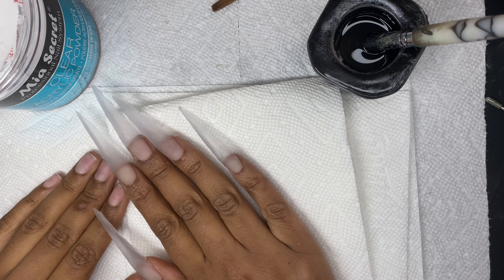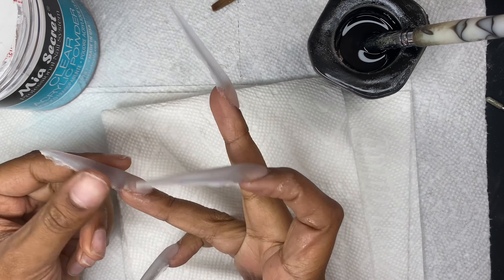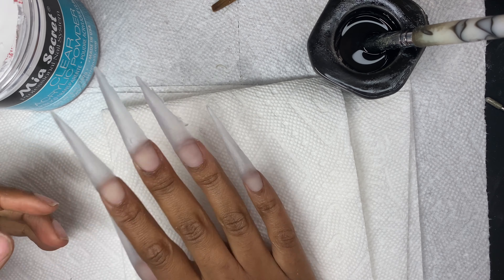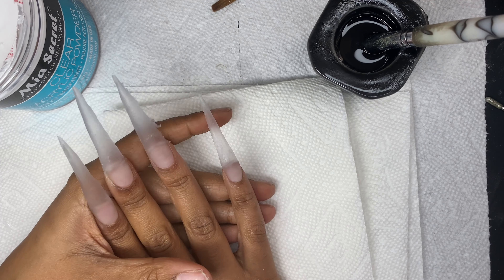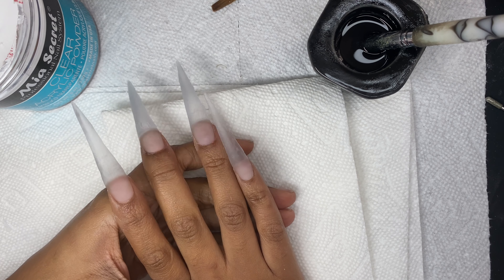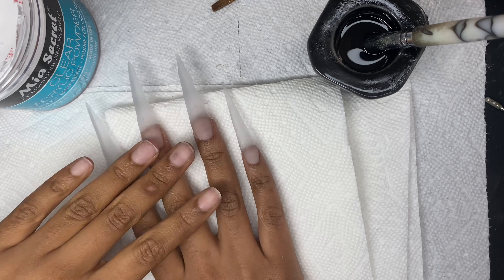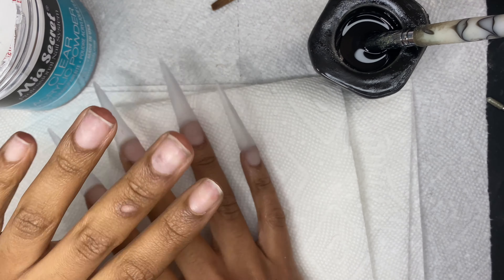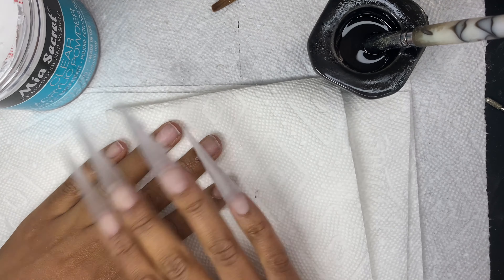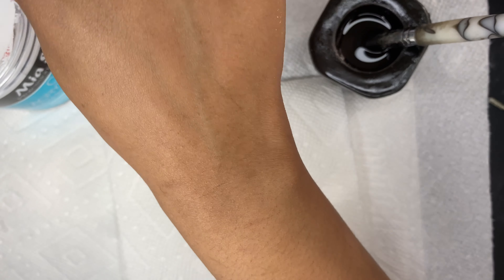Off camera, I did two things. I went ahead and laid the acrylic on my right hand — it's not filed or anything and it looks a little wonky because I did use nail forms to build out this set. Not a tip was used. It's not the cleanest application, but it has been a while since I've done forms, especially on myself. Bear with me — it will be beautiful once they are filed. And on the other hand, I went ahead and removed all of that gel top coat.